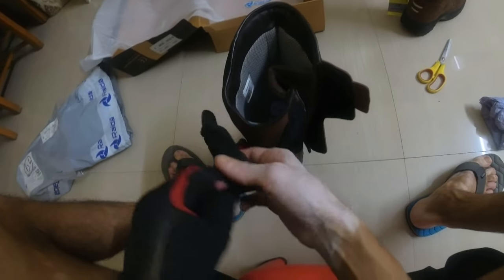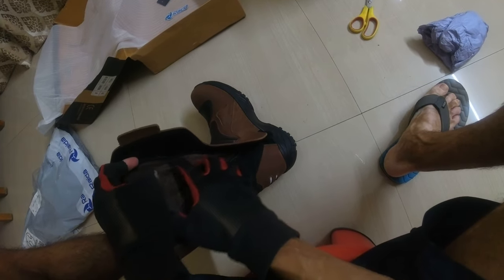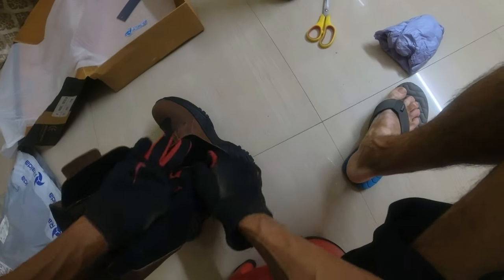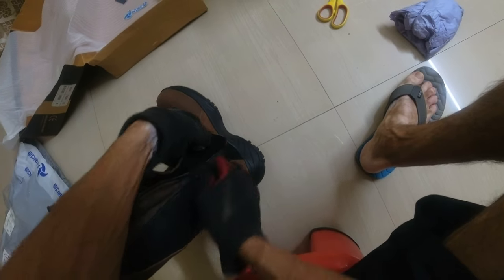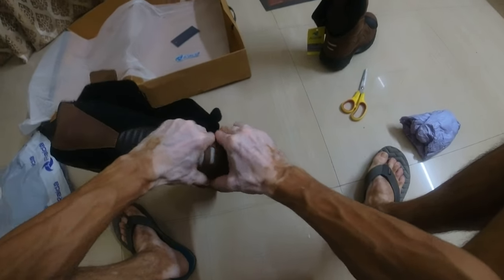With a lot of effort I could open it. What had happened was part of this fabric got entangled in the zip, that's why it had become so hard to open. Someone must have tried to close it so forcibly that it got entangled. Otherwise the zip is fine. Now looking at these shoes...